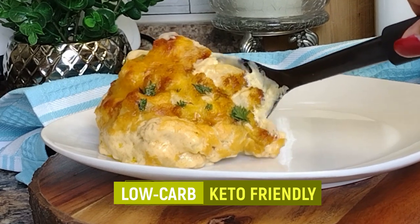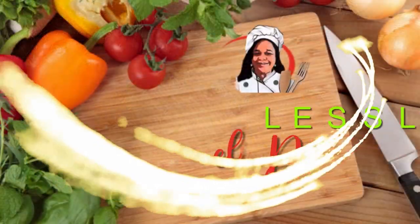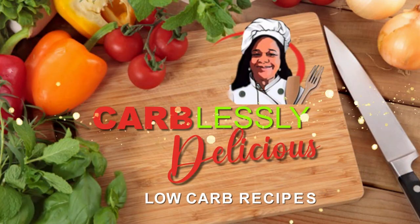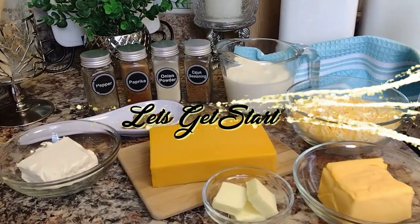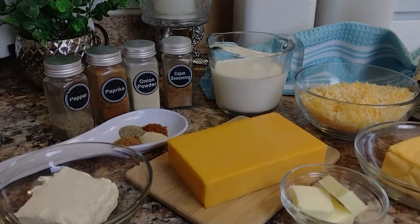Welcome, my friends! I'm Betty, your host with Carblessly Delicious, where we make low-carb and keto-friendly recipes — such as this delicious cauliflower mac and cheese.